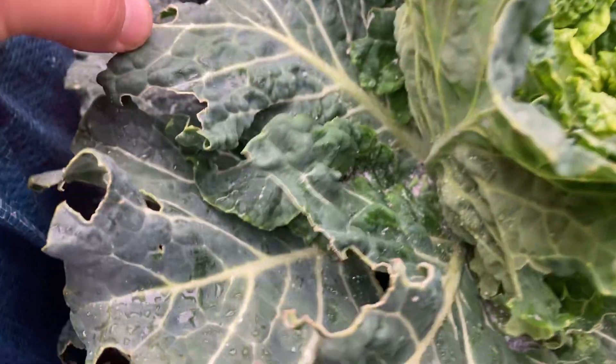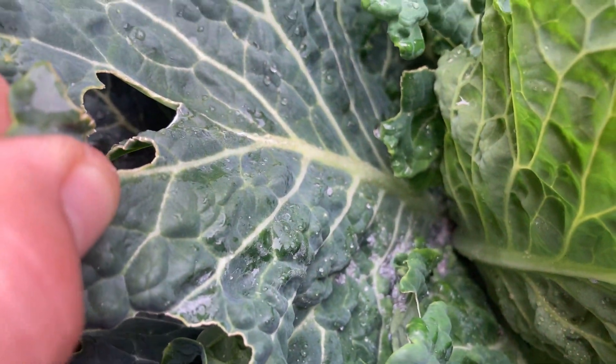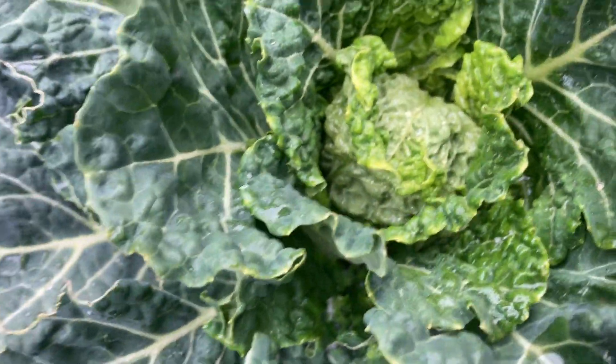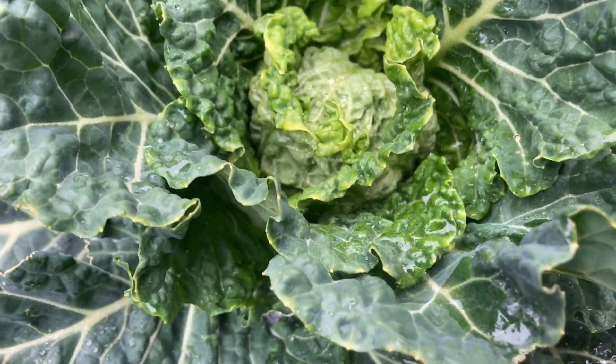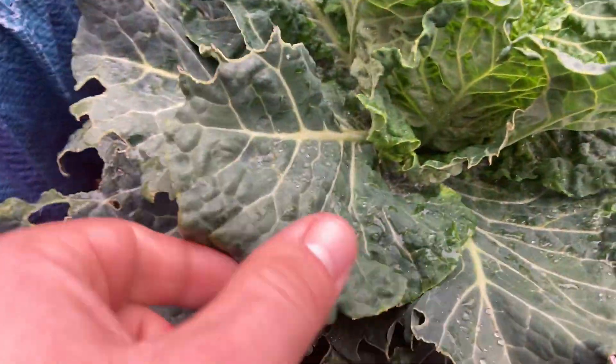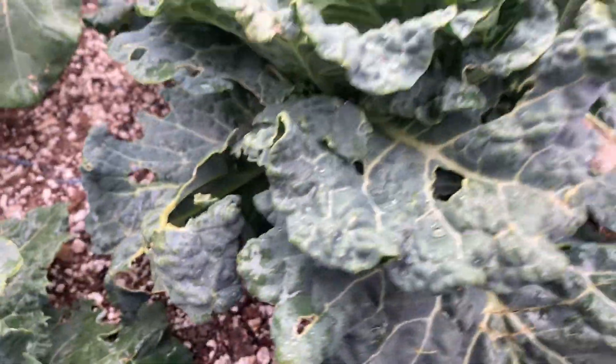I hate aphids, y'all. Look at them. That's why you got to keep a close eye on your plants. Now I don't even know how deep they are. I don't know if they're going to ruin my cabbage. I'm not even going to try to eat this one, but I am going to have to harvest it and take it out of the ground, because now I don't even know if it transferred onto the other ones.